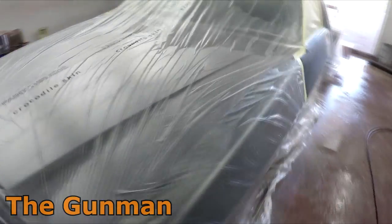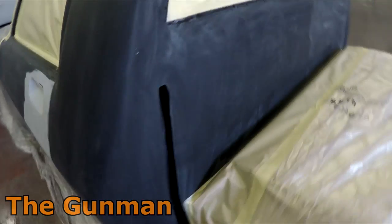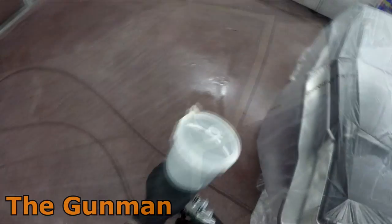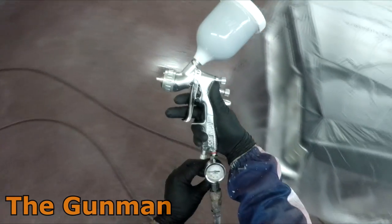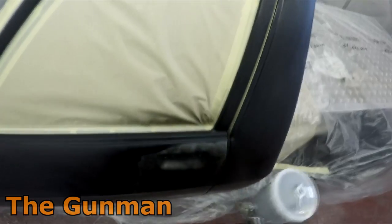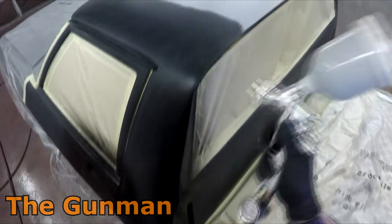As you can see the prep work is all done, masked up, cleaned down, ready to start shutting up those doors and getting some paint on. You may notice I always like to put a little bit of water down on the booth floor — this is just to help any overspray stick to the floor rather than recirculating back into the booth and turning into crap. This was one of the first times I ever used this brand new gun — I got it from Spray Guns Direct in the UK, they sent it out just to do a demo and I've got nothing but good words to say about it.